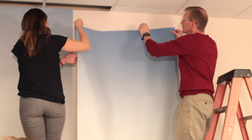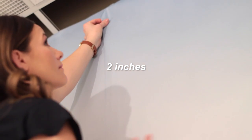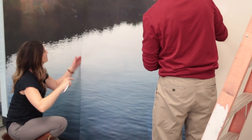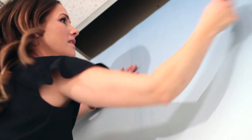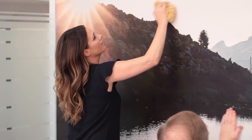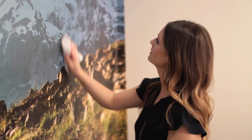After pasted and booked, overlap the second panel over the first panel by approximately 2 inches, matching up the image. Apply any additional panels in the same method. Carefully smooth out all bubbles as you go. Remove excess paste with warm water and a sponge, then dry with a clean, soft cloth.